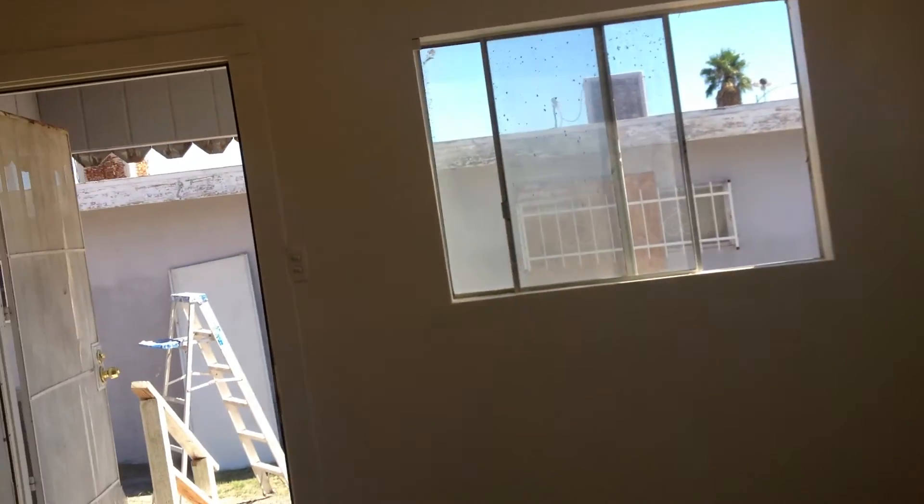We might have to get an air conditioner into that opening there, because how they lived here without air conditioning is a mystery.